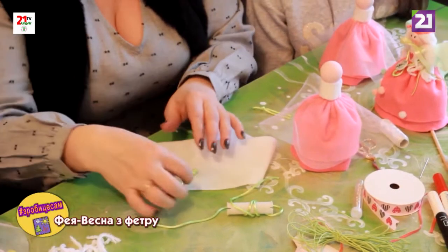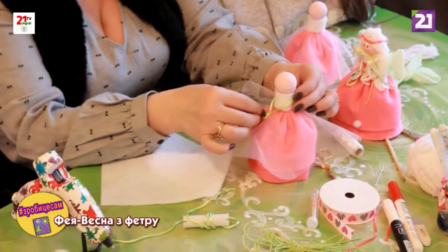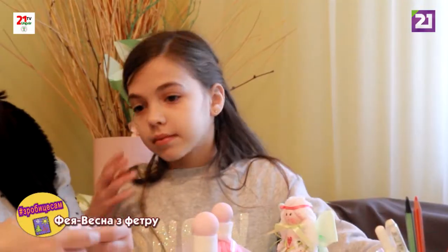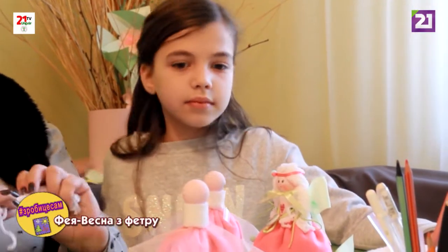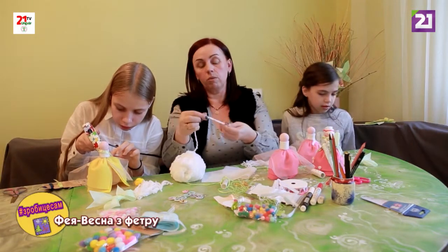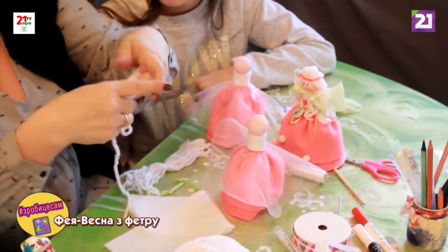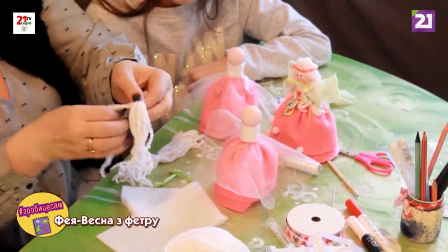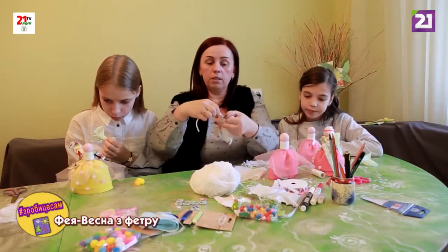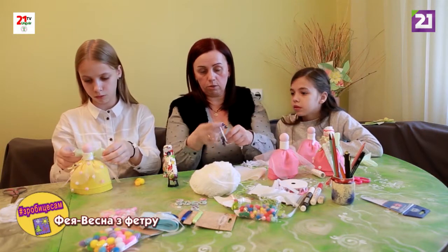Зробимо ручки — вони будуть зафіксовуватися ззаді. Ось так. Зробимо а-ля волосся з декоративної ниточки. Різаємо і серединку зав'язуємо гарно. Ділимо пополам красиво і зафіксовуємо.